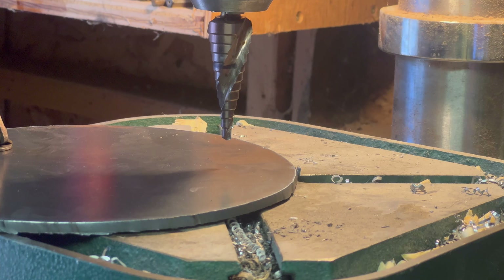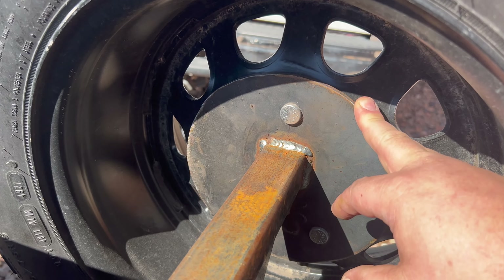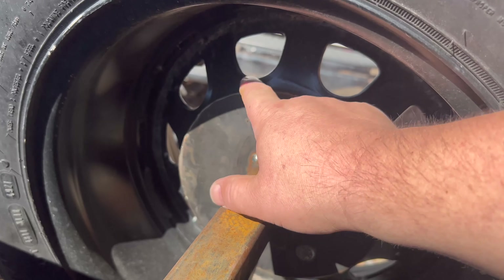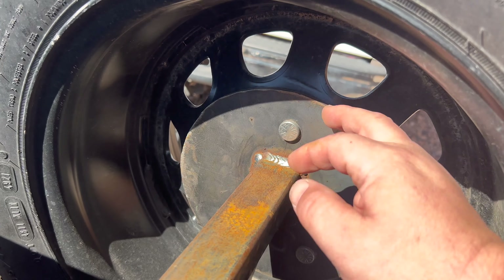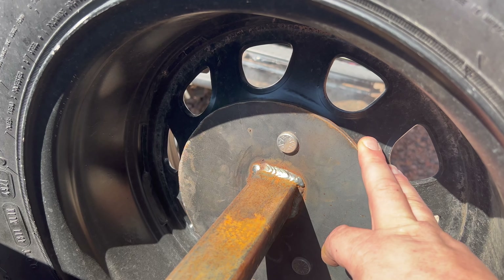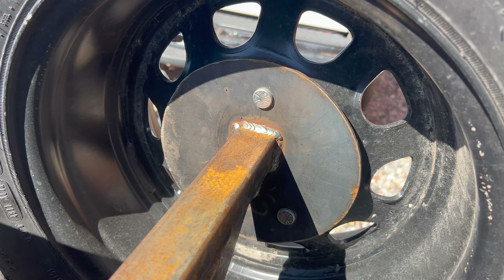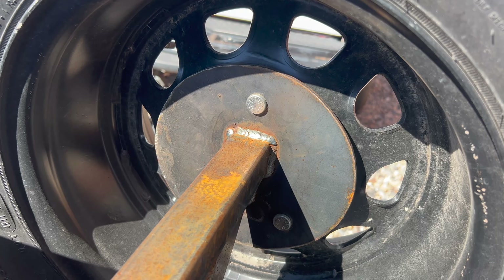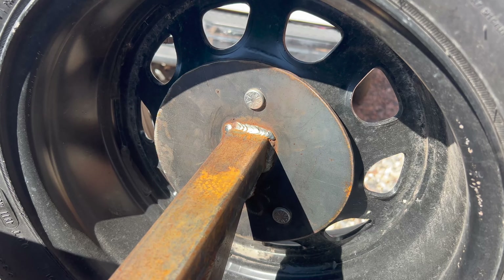That cut out pretty darn well. Here's the final product in place, ready to go more or less. Still needs to be painted, but you can see that circle jig did a pretty decent job cutting this circle out. I did have to clean it up with the grinder a little bit, but it's doing its job. Anyway, that's it for this one. If you like it, give it a thumbs up. If you want to see more of the stuff I do in my shop, subscribe, and we'll see you next time.